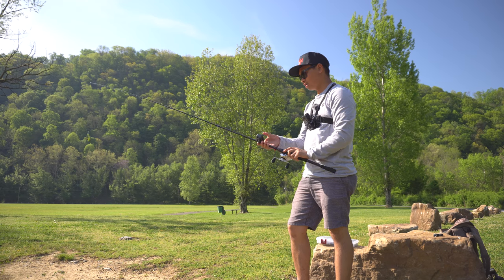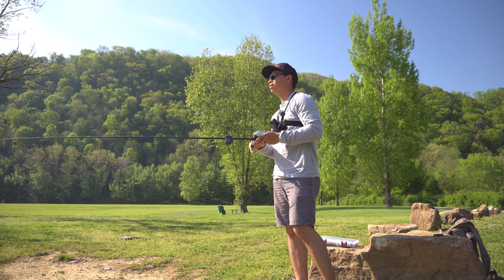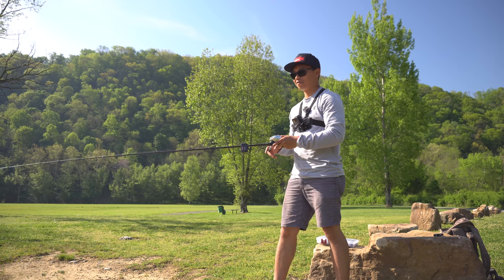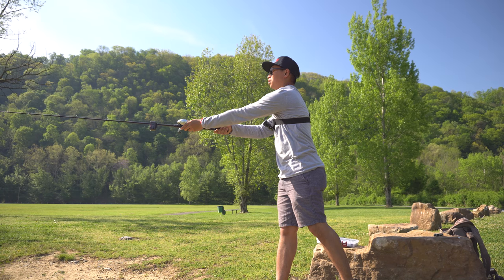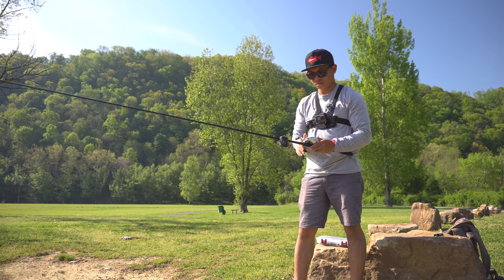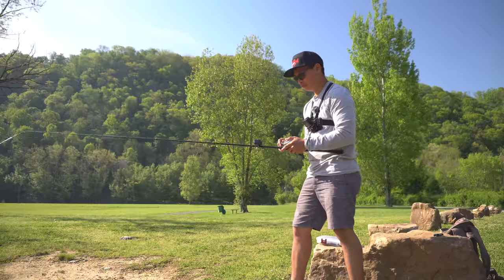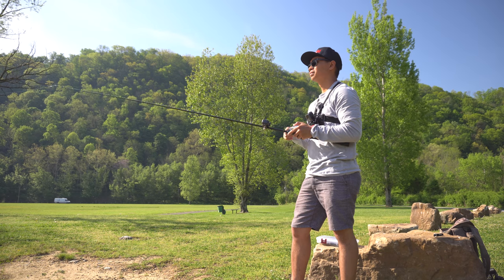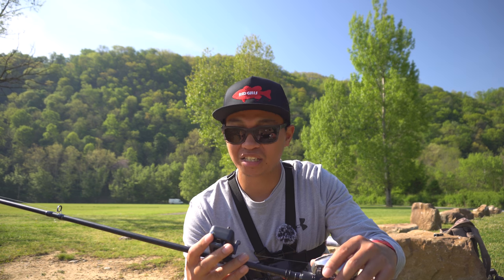Alright guys, zeroed in, making the first cast — not bird nesting one bit. There's already a fish over there, but we need to hurry up so I can get to fishing. Here's the first cast — I've got a foot of line for it to cast, let's go ahead and do it. With the Spool Speed bearings and the three-eighths ounce weight, we got 165 feet!